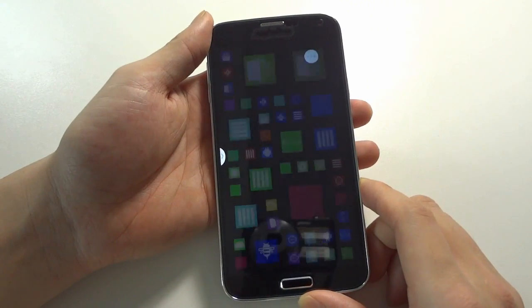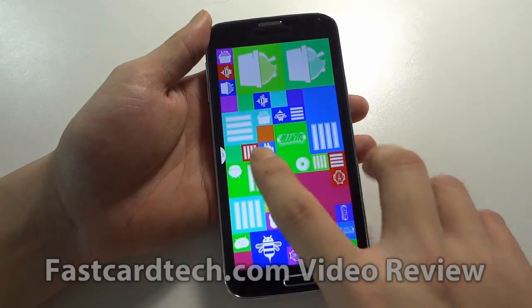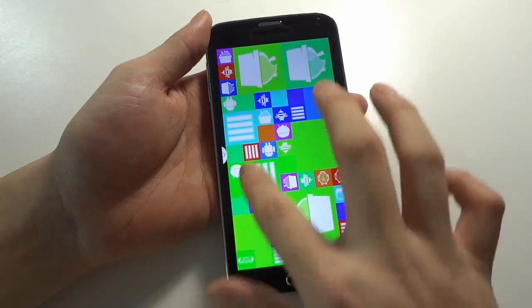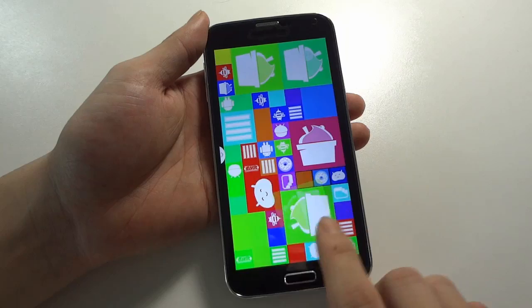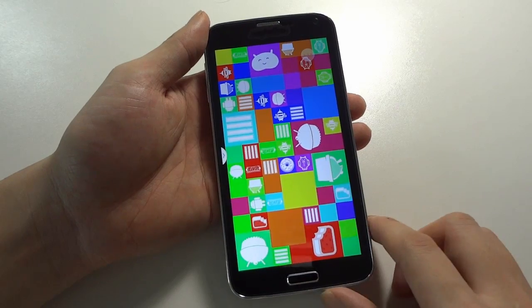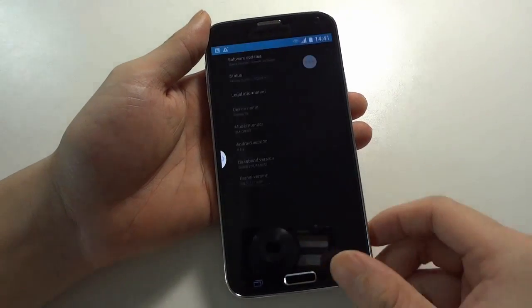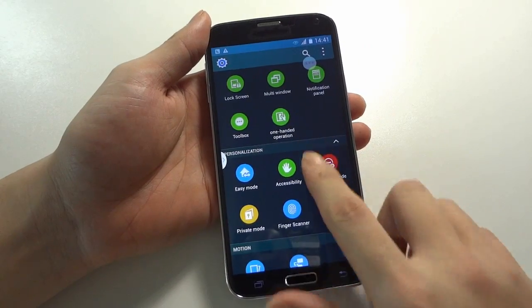You can go to the Android 4.4.2 KitKat OS special function page. You can click to move these icons, so it is a real Android 4.4.2 KitKat OS. This one also supports about 26 languages.